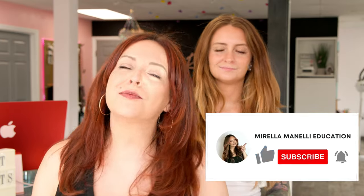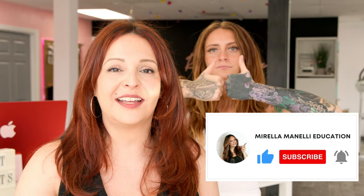But before we move on, make sure you hit that subscribe button and turn on all notifications so you don't miss a tutorial. Also follow Lisa — she's got a YouTube channel too. Let's go ahead and get started.